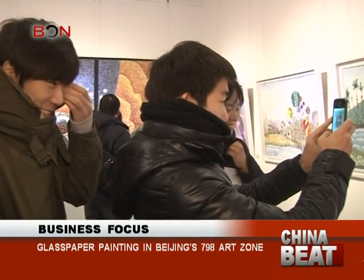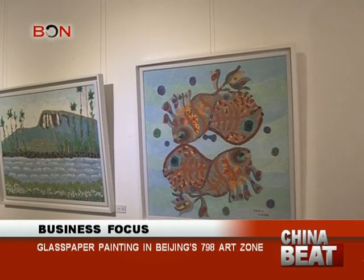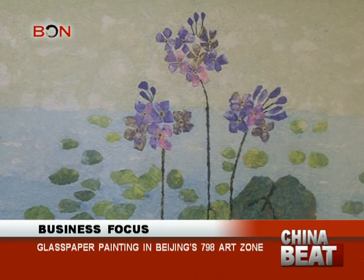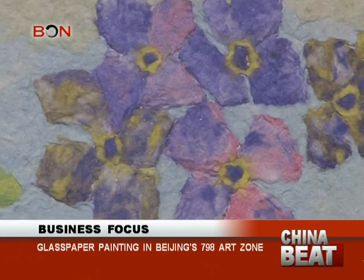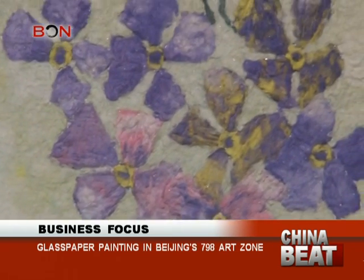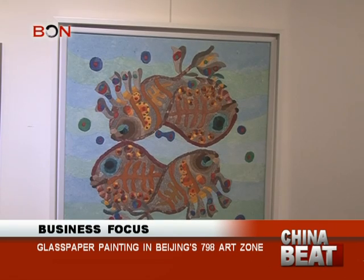An exhibition devoted to glass paper painting recently appeared with 15 artists from China and Korea participating. The artists are often asked how it is made of glass. Glass paper painting refers to work with paint on one side of the glass, which people can see on the reverse side after baking. The pieces are often graphic works void of bright colors or a sense of space. However, the pieces shown at this exhibition differed from the existing traditions of glass paper painting — sometimes they look like paper, while other times like oil painting.